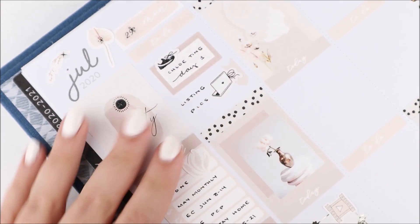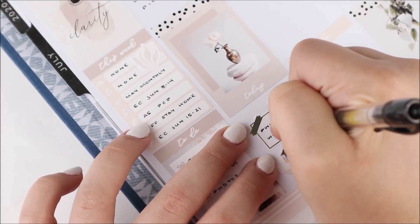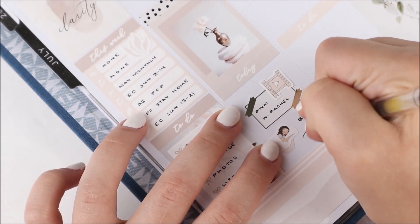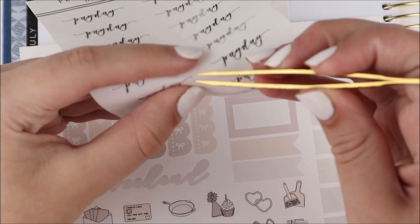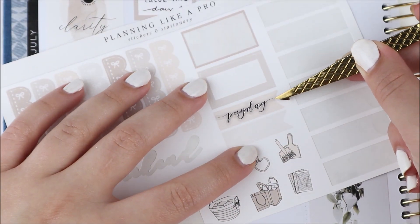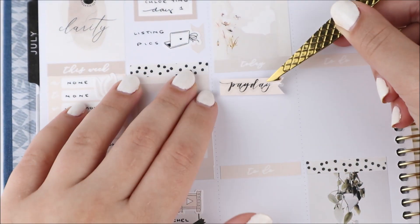Even by day two I was like, nope, I'll do this every other day — and that did not last either. The thing I marked underneath that was that I was working on listing photos. I used an arrow from the kit with the laptop icon from my shop.